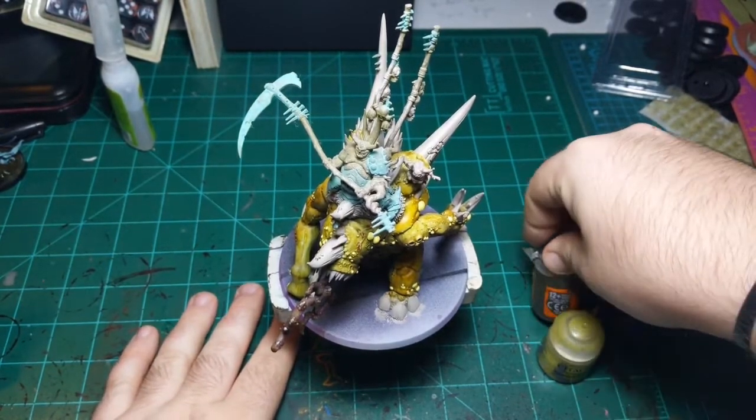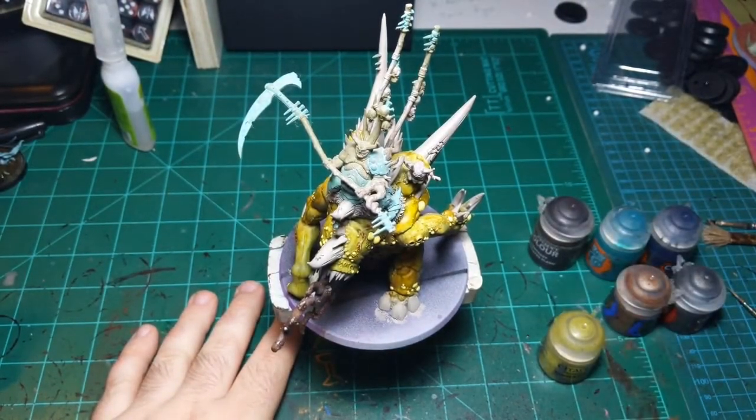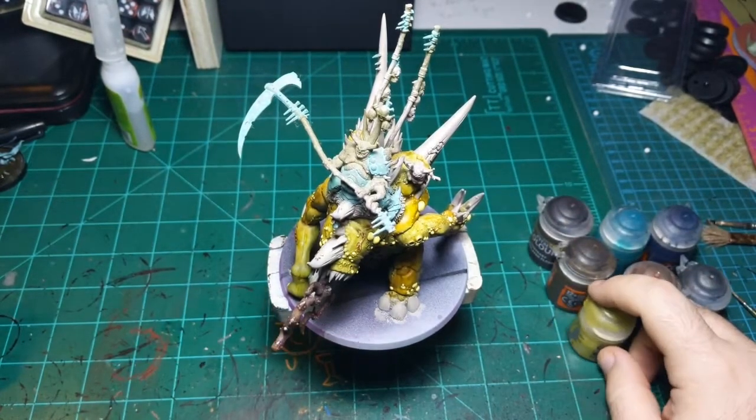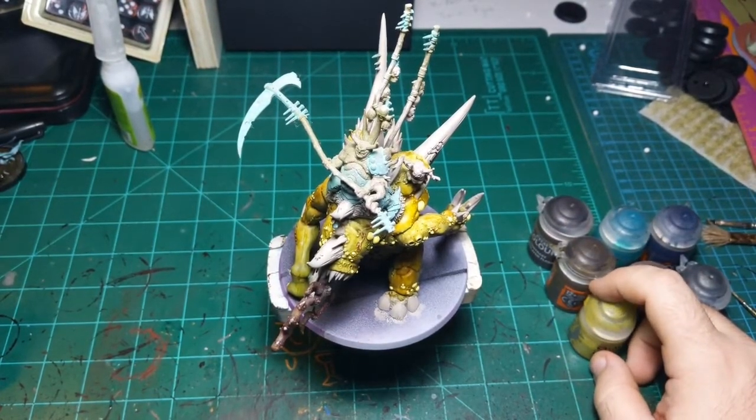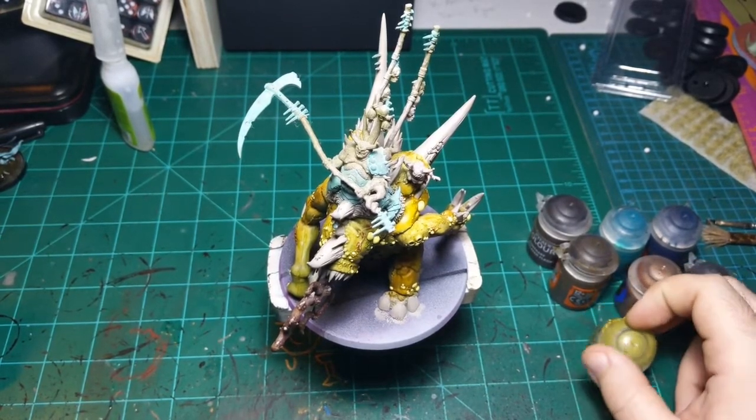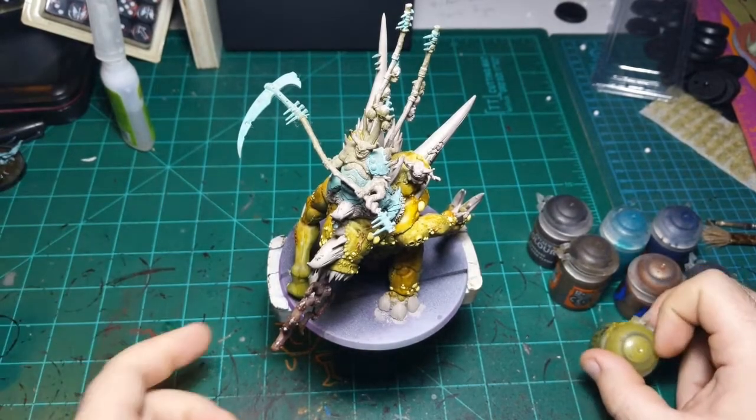So today I'm going to be working on whatever this guy's name is - I always forget. Twice Born is his second name; I don't remember what his first name is. Midabax or Midmibagax or something. Something Twice Born.